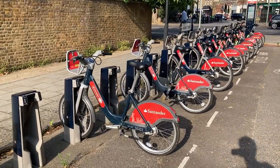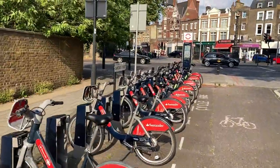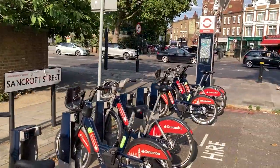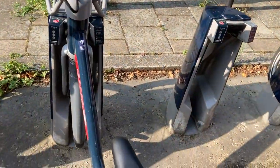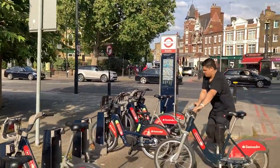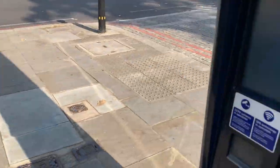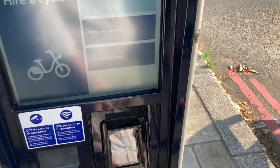As you can see, this is Santander bikes and we have a bunch of them. This particular station is on Sandcroft Street, and there are basically two different ways you can rent these bikes. They're parked right now in these stations and there's a touchscreen terminal over here at that post.